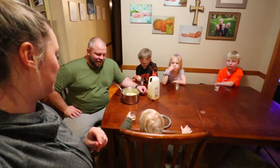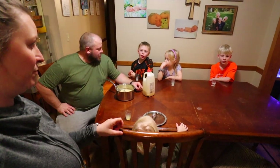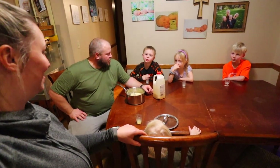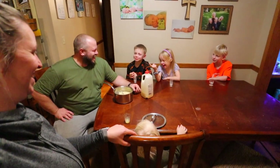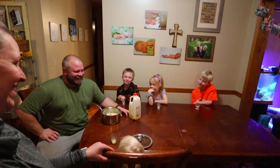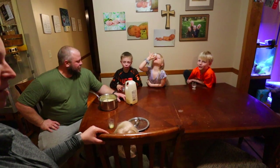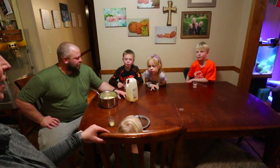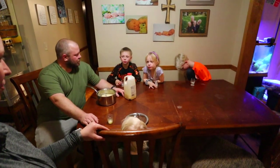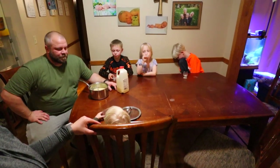Do you guys know all the ingredients in there? Evan lists them: eggs from our chickens, honey from Dad's beehives, cinnamon, nutmeg, salt, vanilla, milk, and whipping cream. That's it — that's all that's in it. Hope you enjoyed this video and glad you got to see us again. Bye-bye!